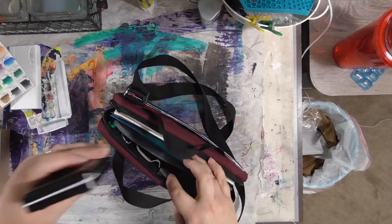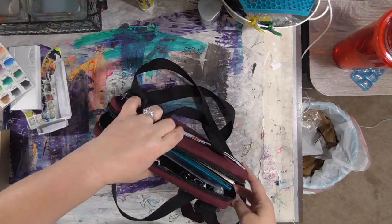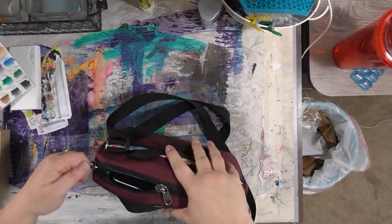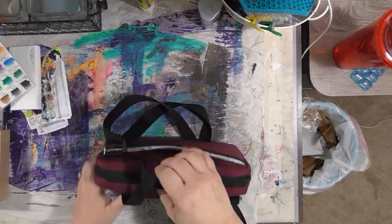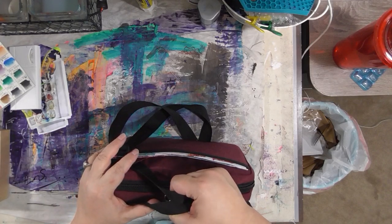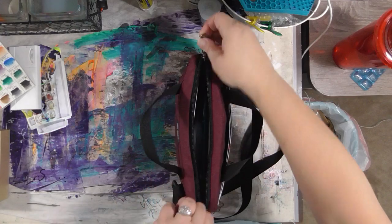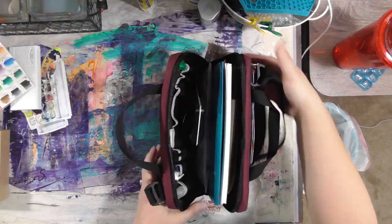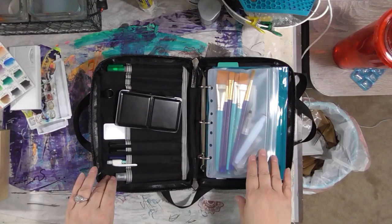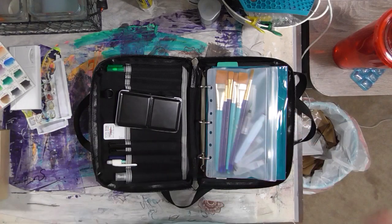All my watercolor stuff will be in here, and this fits in here. When TSA says 'can we see that,' or even before they do — when I'm putting my stuff on the conveyor belt — I can pull this out of the art journal bag, put it in its own bin for them to look at, and put the art journal bag in a different one. This bag is by Tom Bihn — B-I-H-N — and it opens up flat like a computer bag. I'll try to put all the links in the description below.